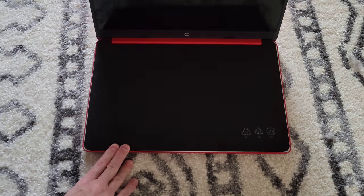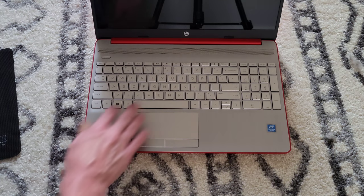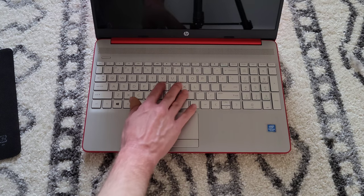Opening it up, there's a protector on the screen. Here's what the keyboard looks like — it does have the 10-key on the right side, which was something I wanted, so I'm glad it has it.